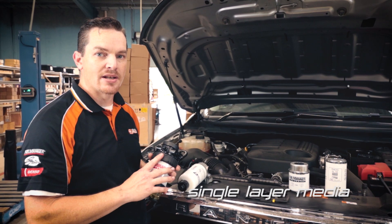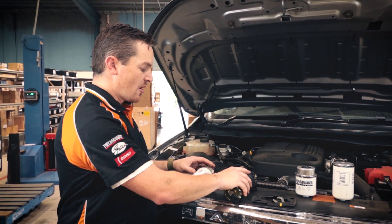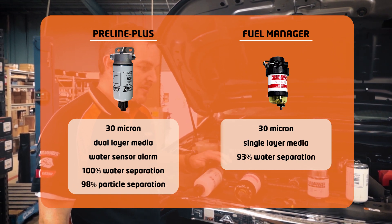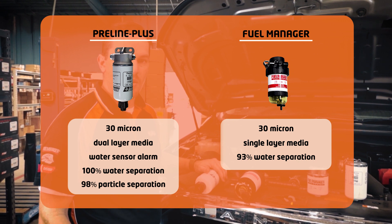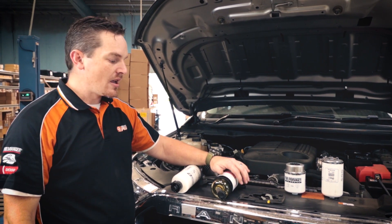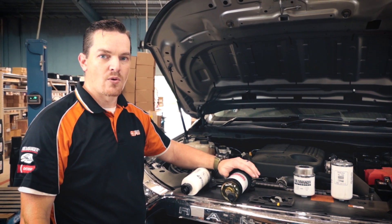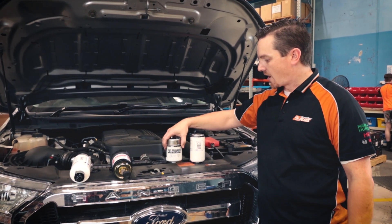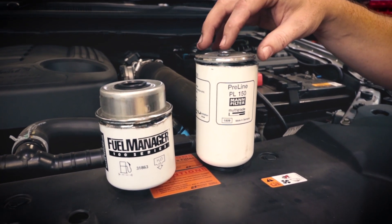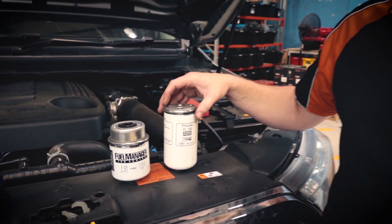only has a single layer media and uses a proprietary treatment called AquaBlock by Baldwin. The pre-line was created quite recently and is quite a new, modern product using modern filtration media, whereas the fuel manager has been around for quite some time. It's still a very good product but only uses a single stage chemical treatment for water separation. We have the two elements — the bits that actually do the hard work — which we have previously cut open and will go through to show you the size differences and what's inside these filters.